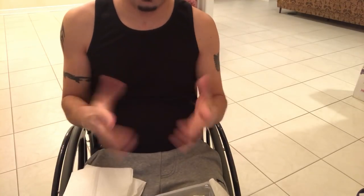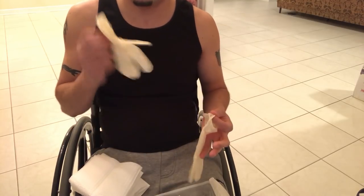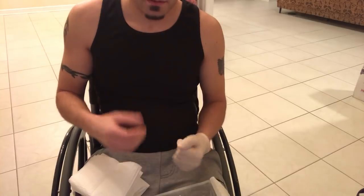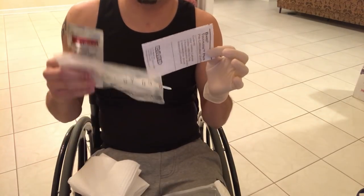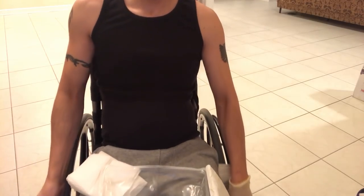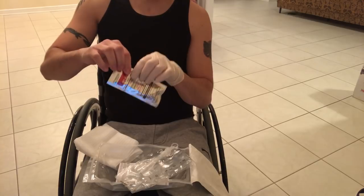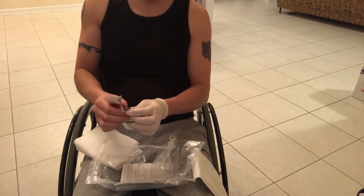Let me show you how I do it myself. I keep this folded right here. It comes with gloves — I normally put one on because this is the hand I hold myself with. It also comes with instructions, the bag with the tube in it, and iodine swabs.